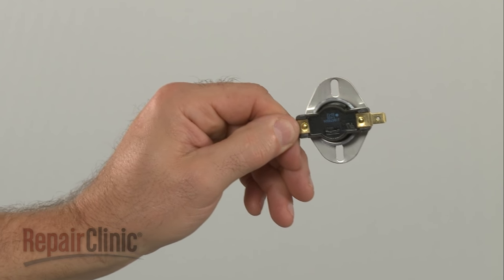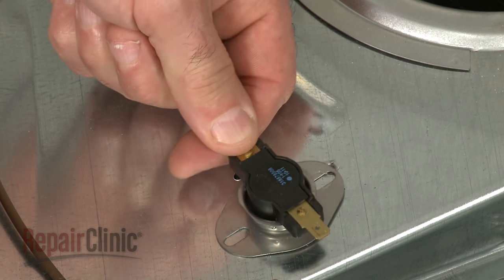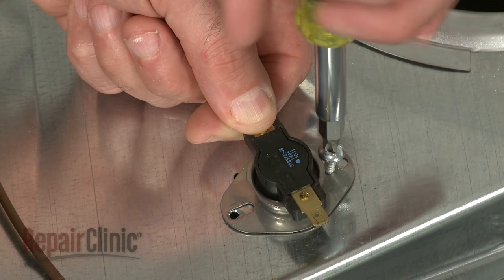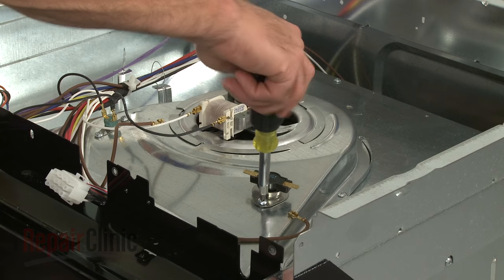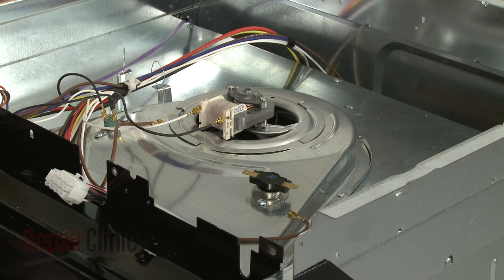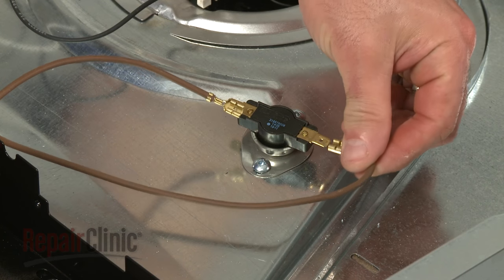Install the new cooling fan thermostat by aligning it on the duct. Then, replace the mounting screws to secure. Connect the wires to the new thermostat.